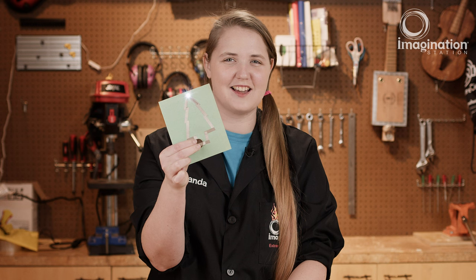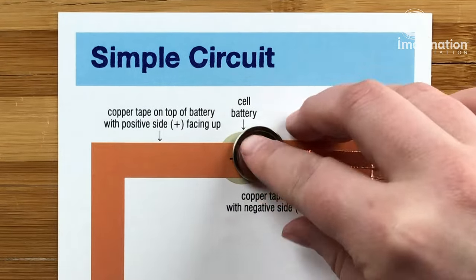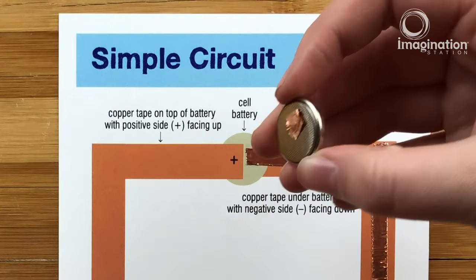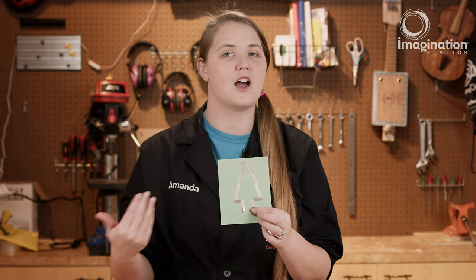So how do we turn this thing off? There are a couple of different ways we can do that. The first one is to disconnect the battery. Since we added that loop of tape on it, it isn't always the easiest to peel off, but once we do, we've opened up the circuit and now our light will turn off.